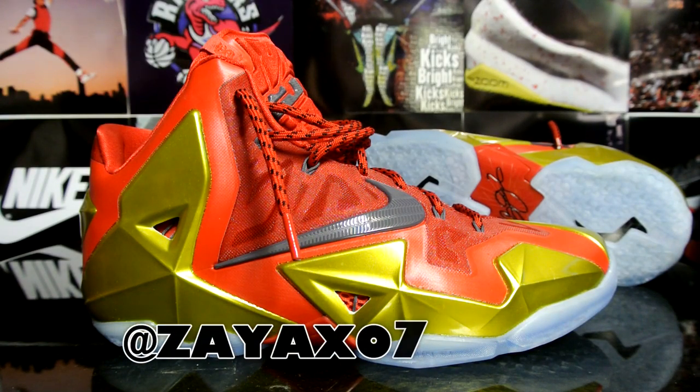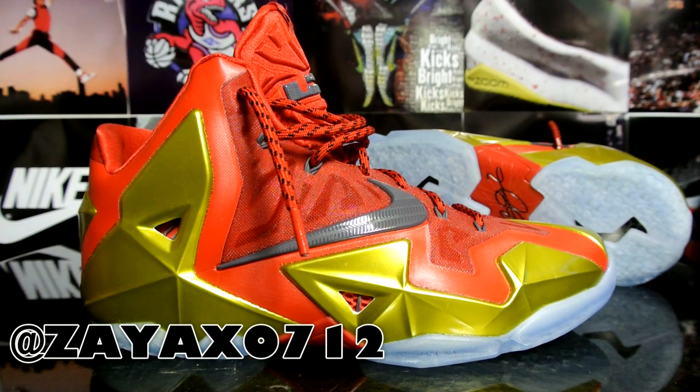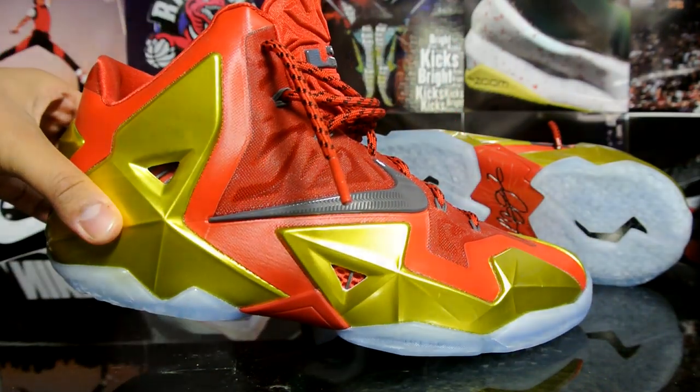What's up YouTube, Practice back again. Today I'm reviewing a pair of Nike IDs that I bought from Zeax 0712. It's a pair of LeBron 11s — call these the Iron.